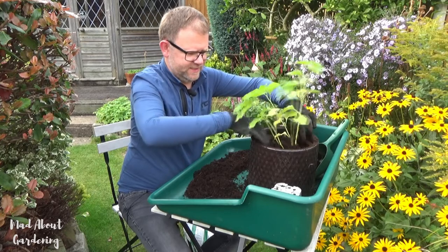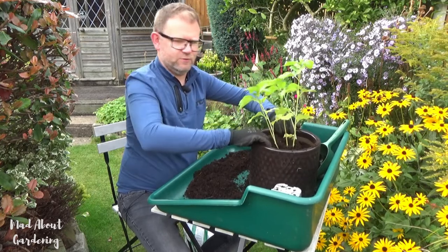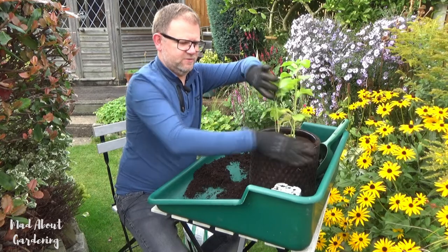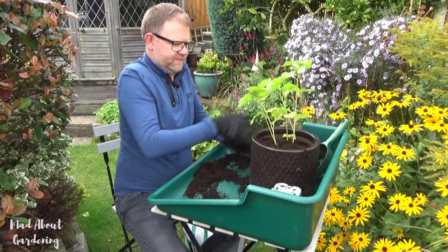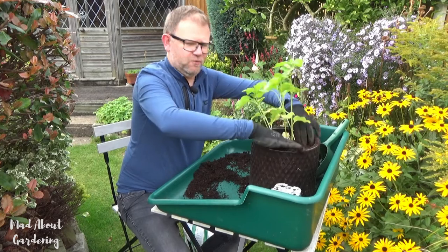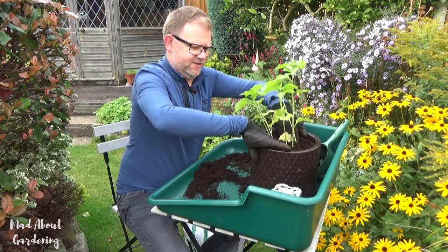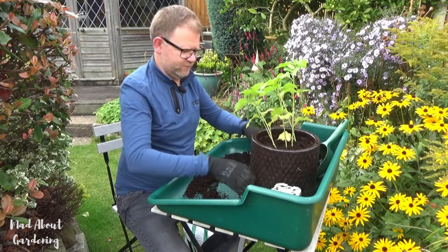When I was in the garden centre this was the only plant that had a flower on it, so I was very lucky. Because I'm quite impatient — I don't want to wait till next year, I want to see that lovely orange lantern this year.